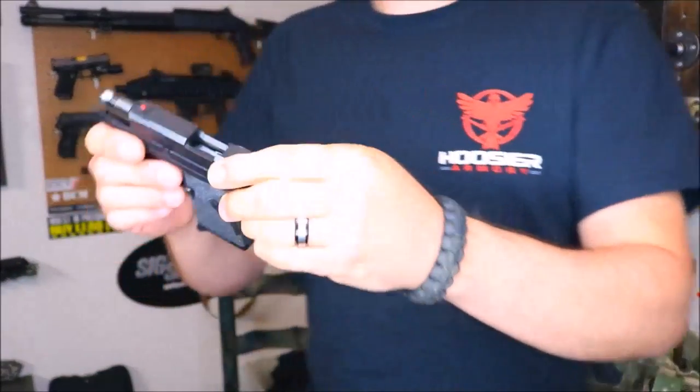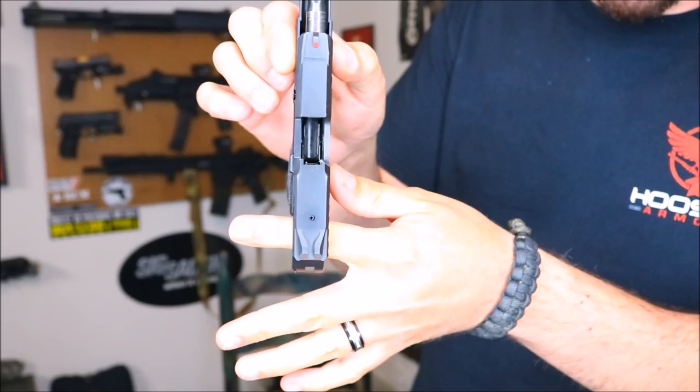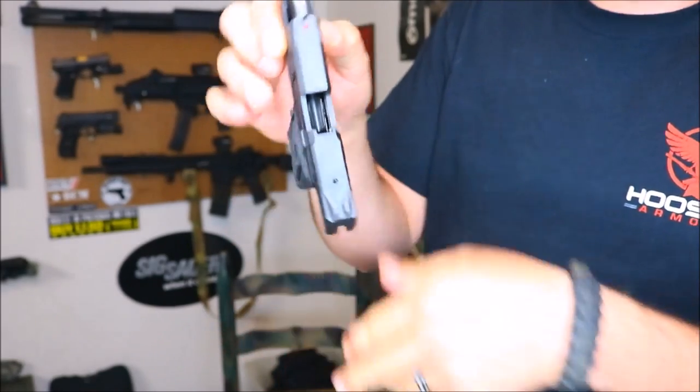What's going on guys, Glocki226 here. We are going to be checking out a new holster for my Ruger LCP2. Before we get into that, let's go ahead and safety check the gun. I do have an empty magazine in here — as you can see, chamber's empty, mag's empty, we are good to go.